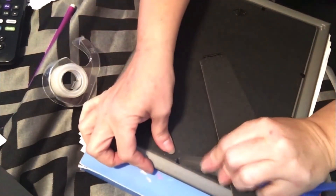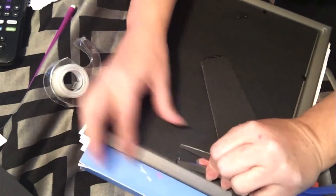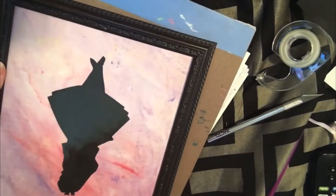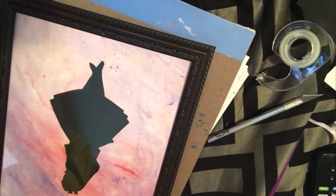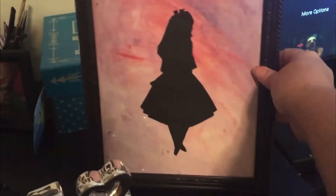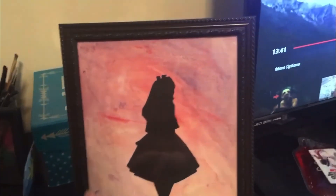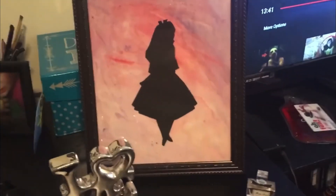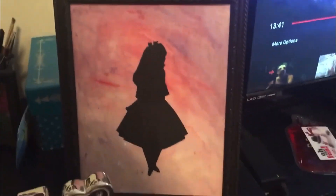Anyway, here I'm going to just lift these — we'll worry about that in just a minute. Okay, so there's what it looks like in the frame, and there it is — it turned out very cute I think. I'm going to do another one with the Cheshire Cat, but I just wanted to show you how I put this together. Thanks for watching, bye bye!